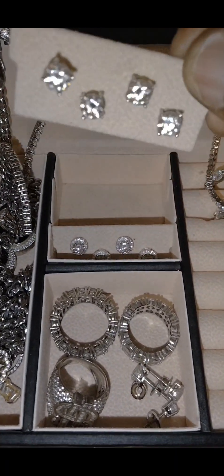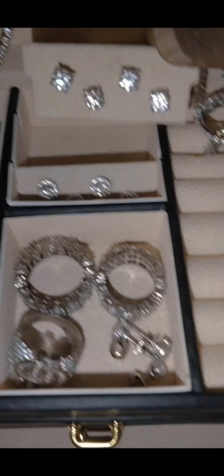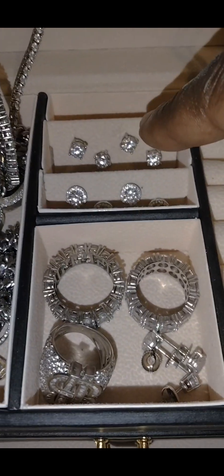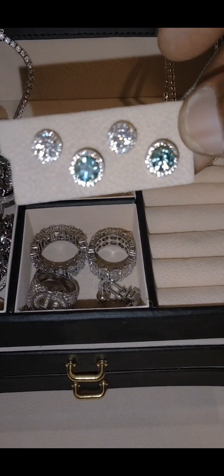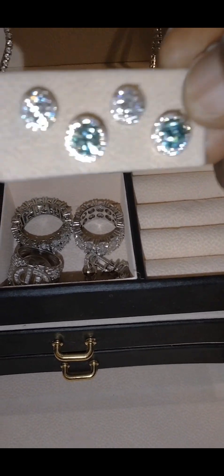We've got my moissanite earrings — these are screwbacks, they come out. On the back, these are screwback earrings, four pair, and these are six-point-fives. They do pass the diamond tester, and these are the halos — beautiful halos, moissanite clear and icy white blues.